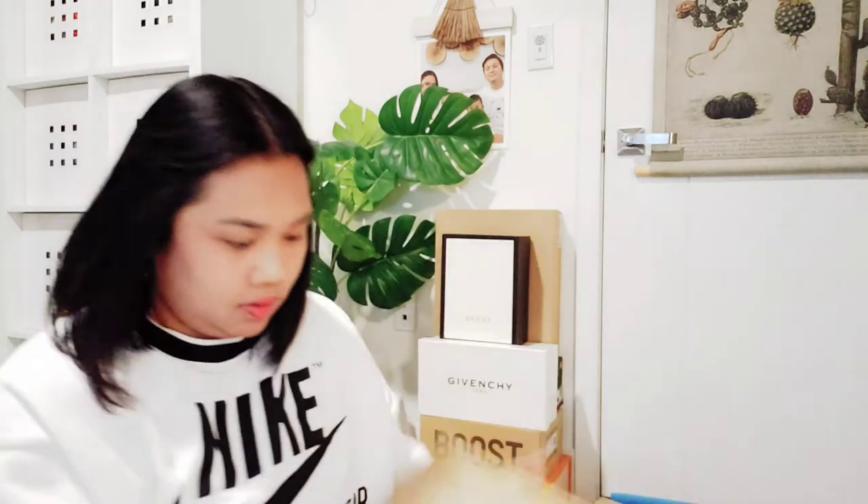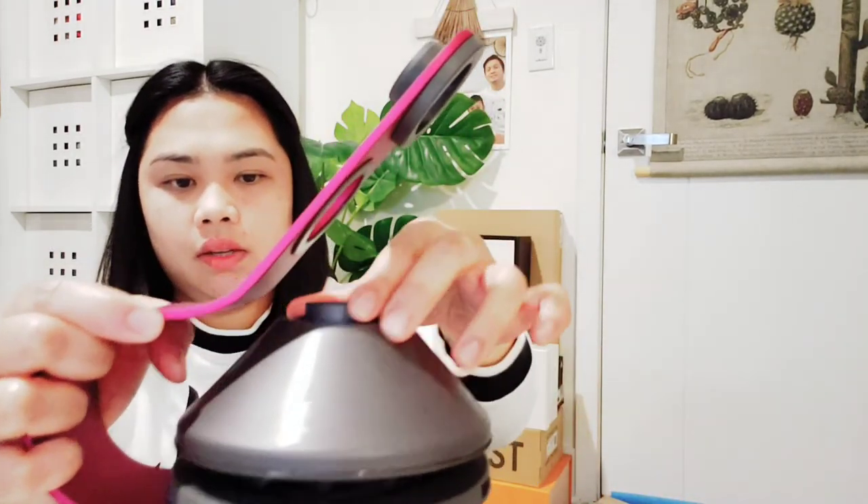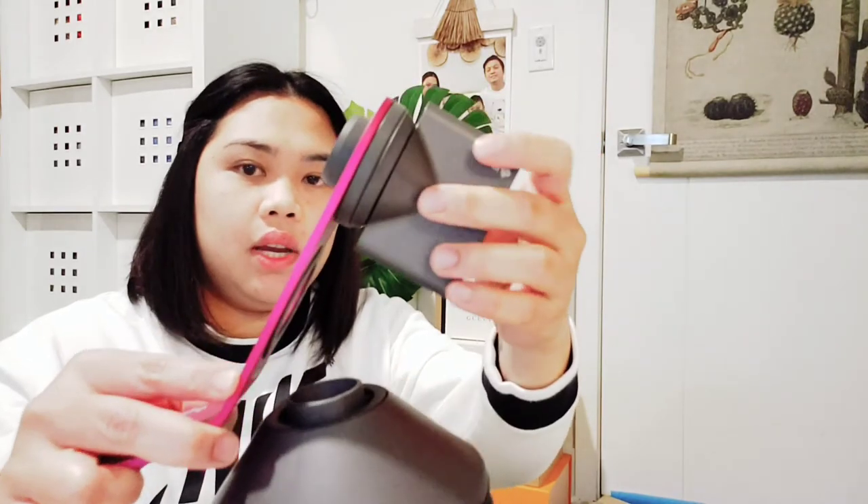So this is the hairdryer, and this is the diffuser attachment for it. You put it on this way — just like that. And this other attachment goes right here. Oh, it's actually magnetic — that's awesome, I didn't even know that!